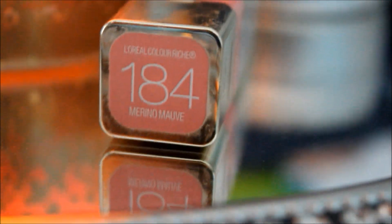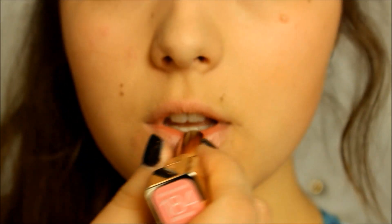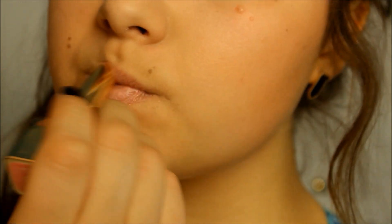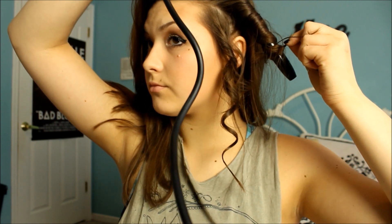And lastly, using the L'Oreal Lipstick in Merino Mauve, I'm just putting it all over my lips. For my hair, I'm using my 8-in-1 curling wand from Irresistible Me, and I'm pretty sure I'm going to be doing a video on how I use this soon, because it comes with so many different pieces and parts, and I'm sure you guys would love this curler as much as I love it.